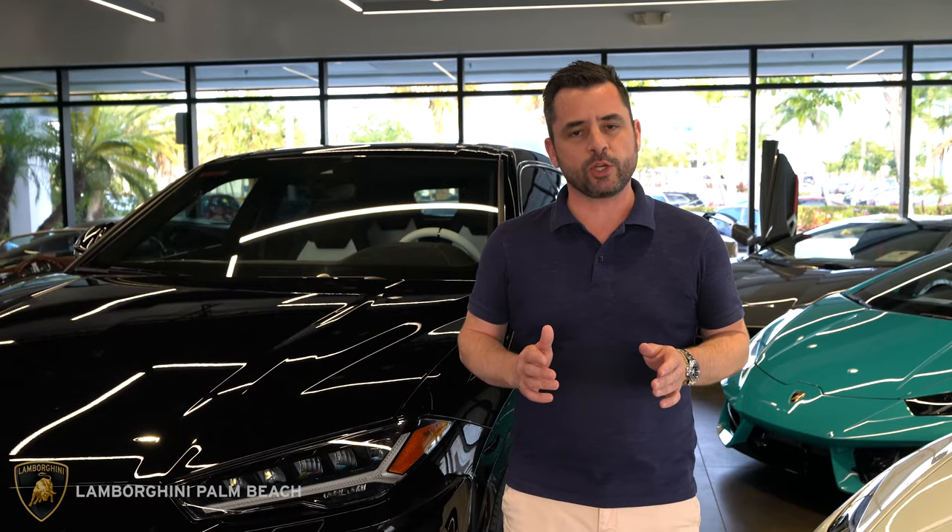And that's how you activate the Wi-Fi on the Lamborghini Urus. My name is Wayne and you can find me here at Lamborghini Palm Beach.